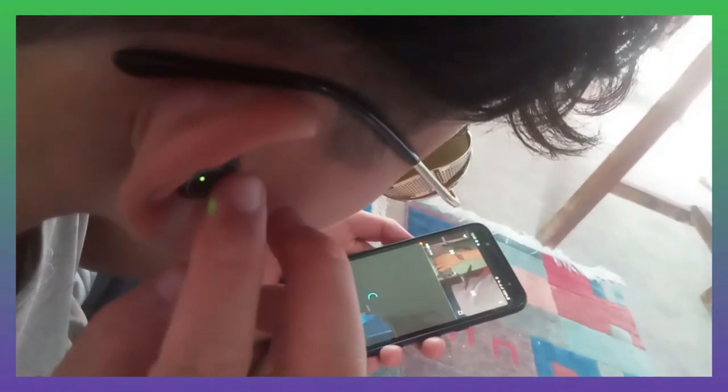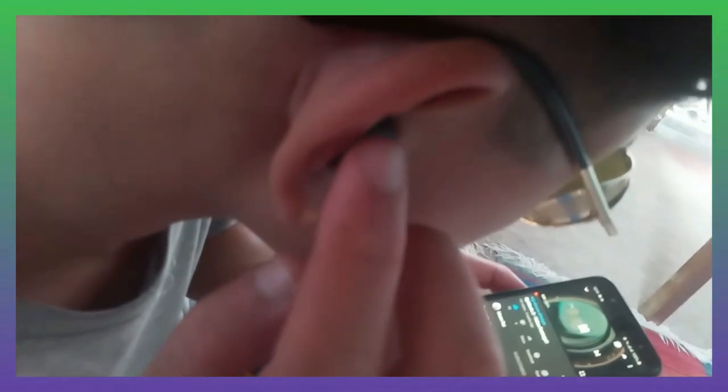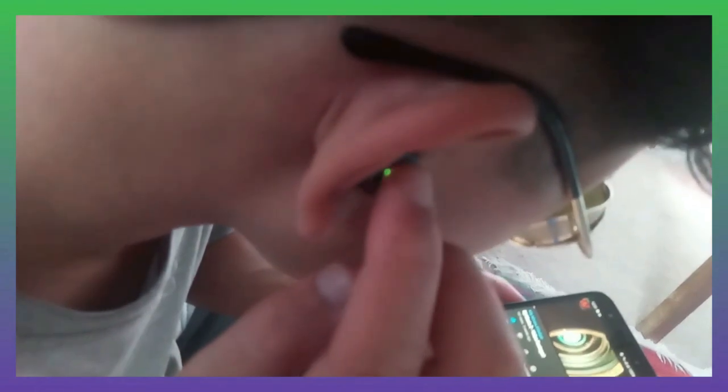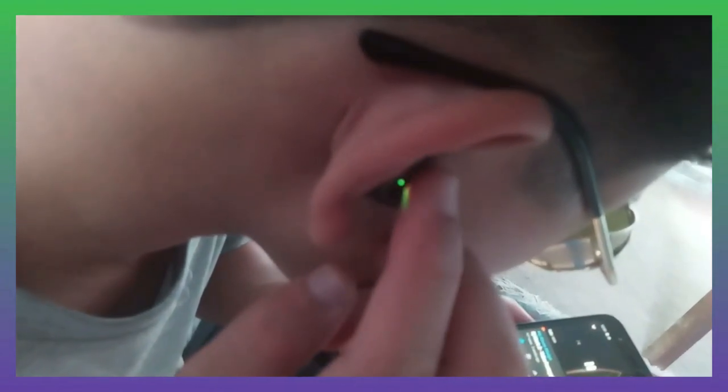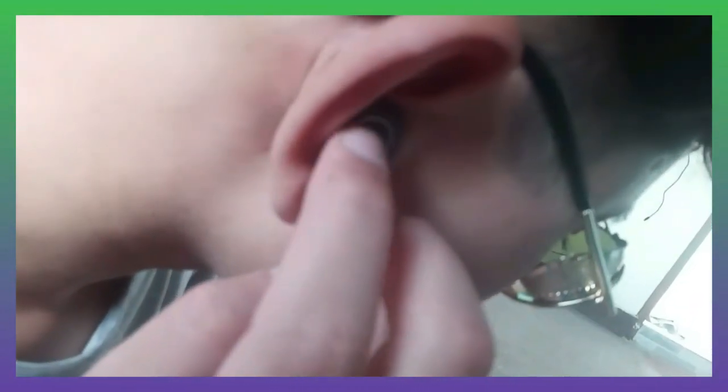The Doji door ports fits perfectly on the ear and sticks right at the center, so you can have more space while using it. The Doji door ports has the best quality sound.